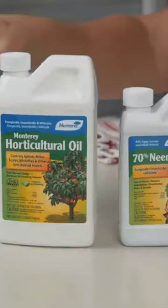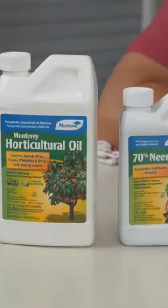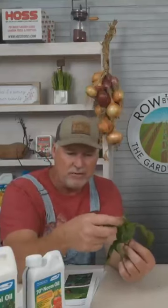Let's go back to thrips for just a moment here. Neem oil, Bugbuster 2 which is our synthetic contact, horticultural oil — any of those will kill those thrips if you get them on the problem is they move in and out, so they're tougher. You really need something that's got a little bit of residual on the leaf there.